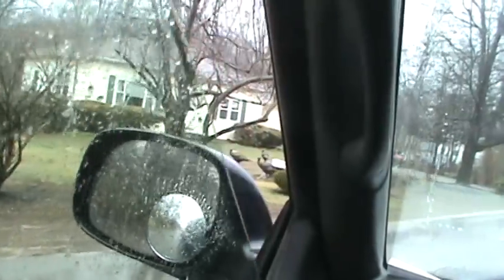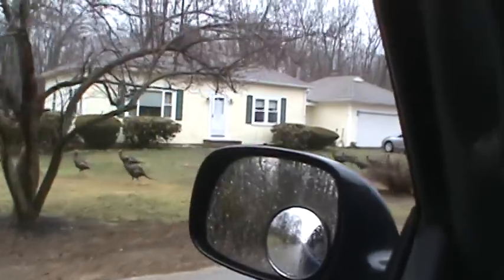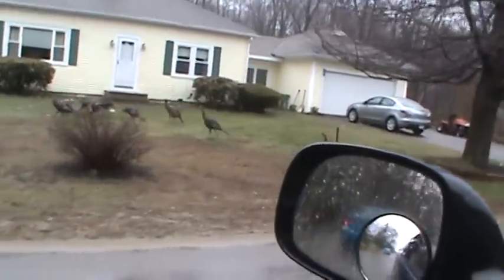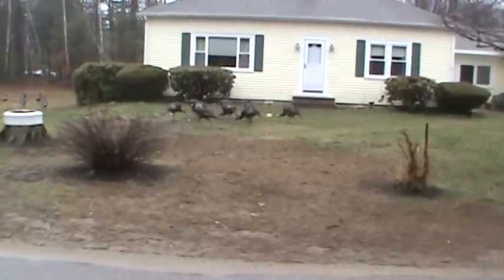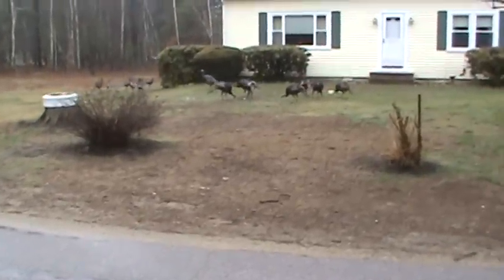No hurry whatsoever, just taking their time. Thanksgiving is pretty far away. Hey, what are you guys eating? Yeah, it looks like we put bread out there. That's luring them in.